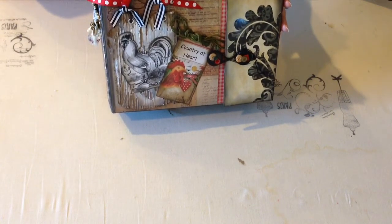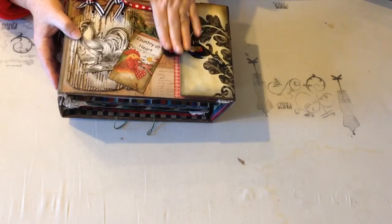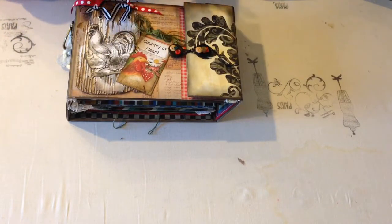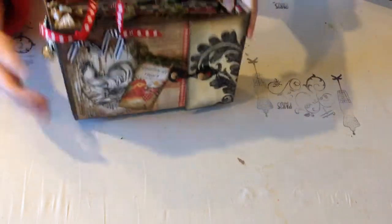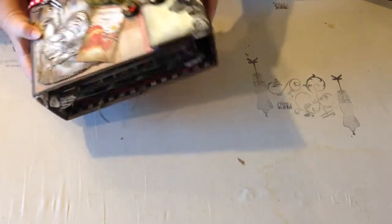A few years ago — I think it was about four, maybe four and a half, five years ago — I made an album like this that had a flip-over spine that closed on the front. But I made it with long paper bags and chipboard. This album is chipboard, the really thick book board type chipboard, and the inside is medium weight chipboard. Really sturdy. I love the way it turned out.